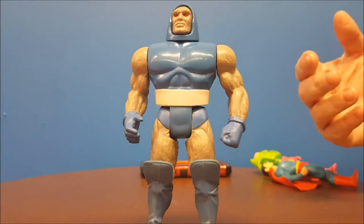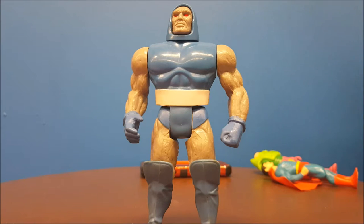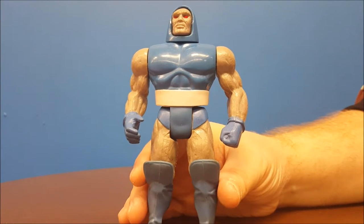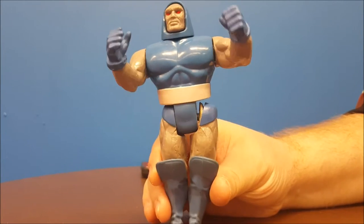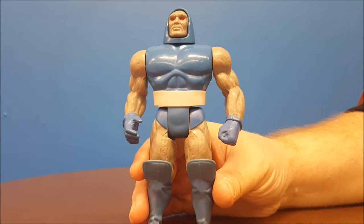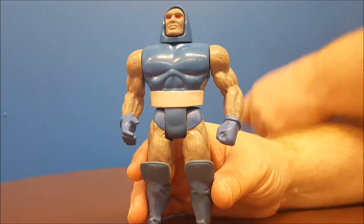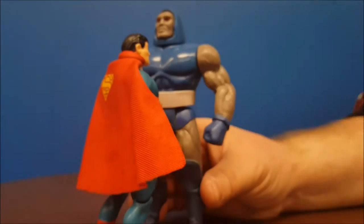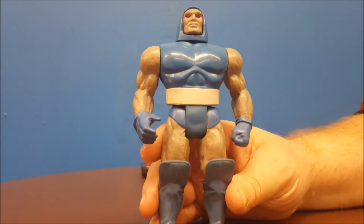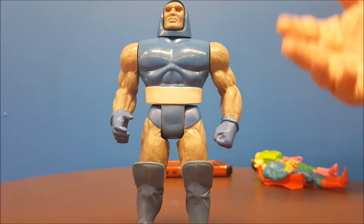His other action feature was to represent Darkseid's wrath — when he gets angry. To do this, you just squeeze his legs together and his arms go up and down. He could also take action; say he's fighting Superman here and he wants to smash Superman — all you gotta do is go for it, and he defeats Superman!